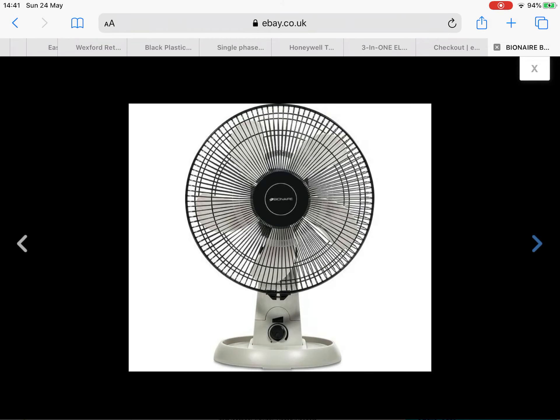This fan cost me 35 pounds — actually 34 pounds and 95 pence. Pence, sorry, not cents — I'm British, not American. Sorry about that. But yeah, I'll be getting this fan.